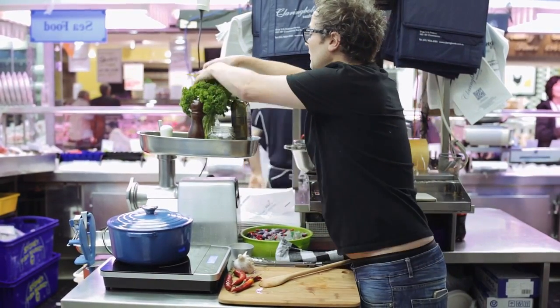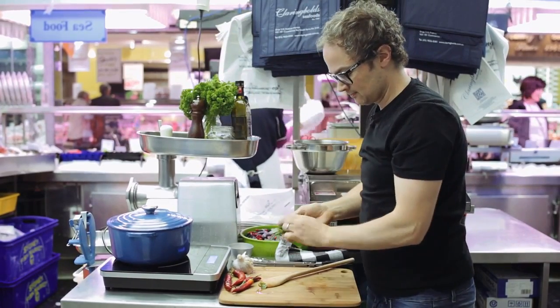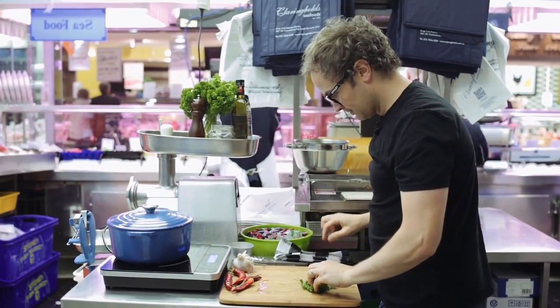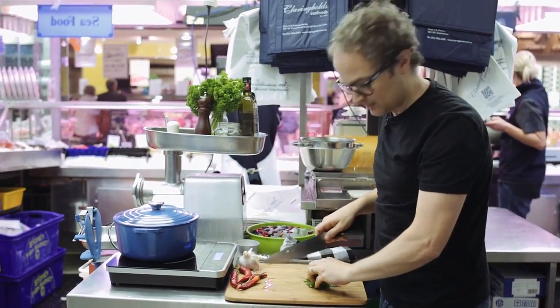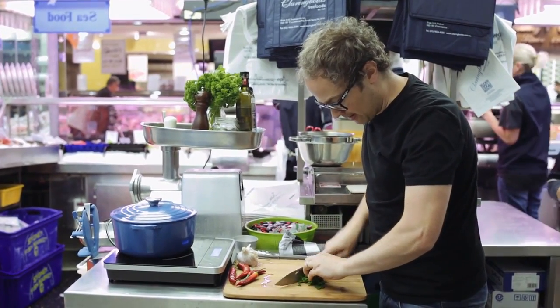So while that's happening, I'm going to take some parsley. Bunch it up in your hand. It's one of the best little workspaces I've ever had, I think — it's awesome. I'll just run through that with a knife.